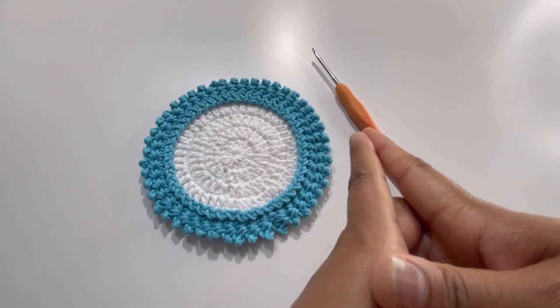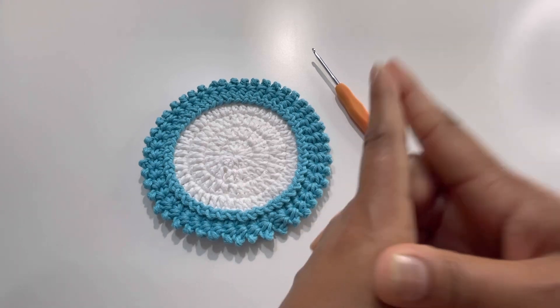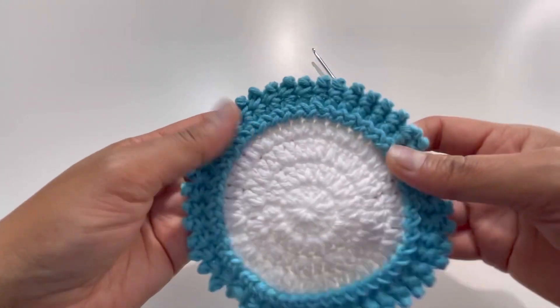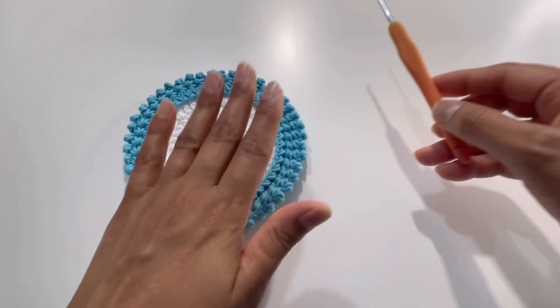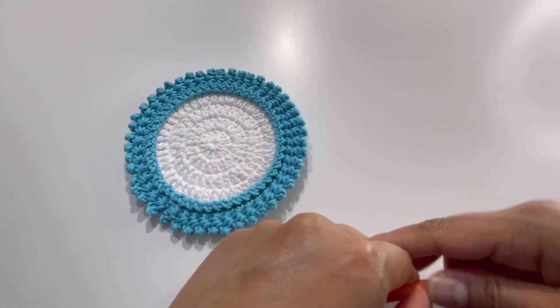Hello everyone and welcome back to my channel. This is Anuta the Crochet World. If you haven't subscribed yet, please subscribe, like, share, and comment on my videos. Today we're going to do this beautiful pattern for a coaster. I've used 100% cotton yarn and a 3mm hook. Let's begin.